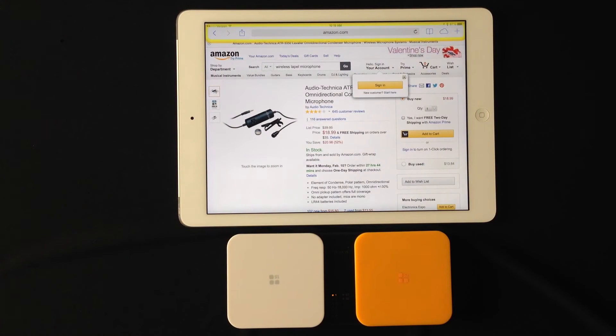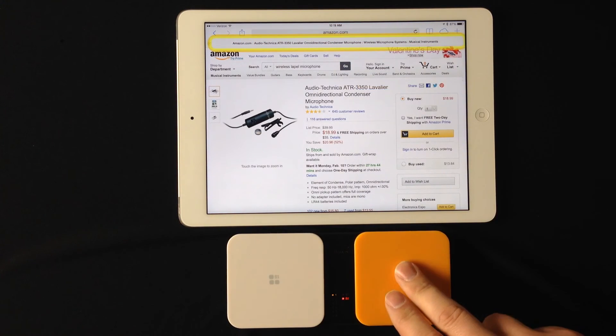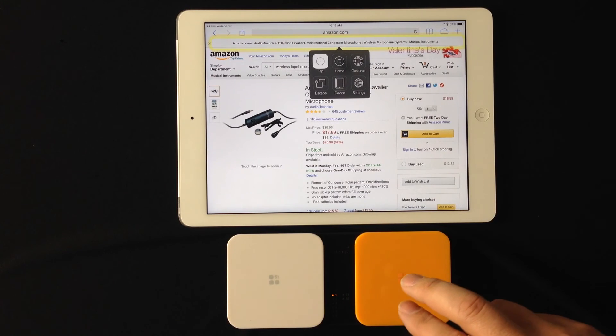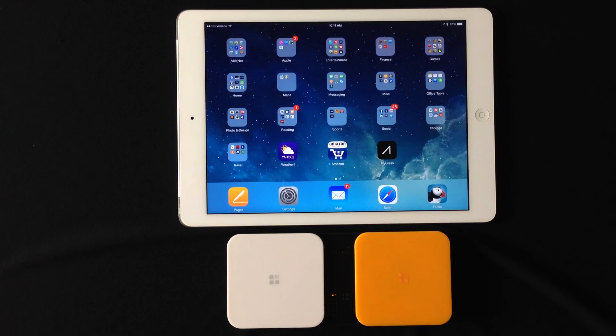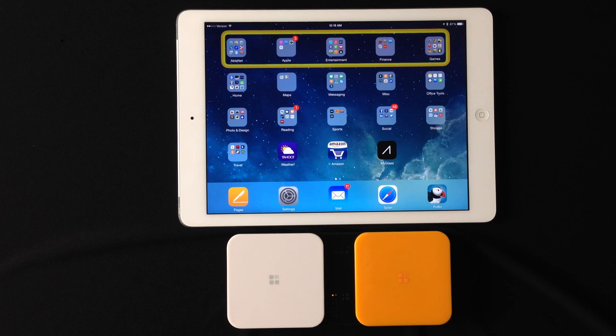As you can see here, I was on Amazon last night. And it's going to start scanning through the web browser. So if I want to exit, I'm just going to tap either the white or orange switch — it's going to bring up that menu again. And I'm going to wait for it to start scanning here and go to home. So that is the single switch auto scanning setup.